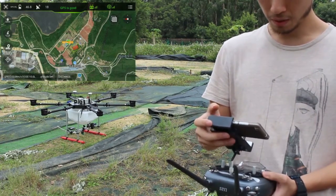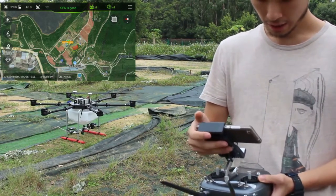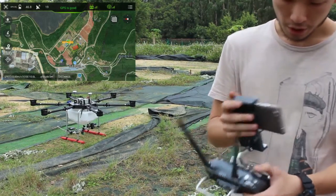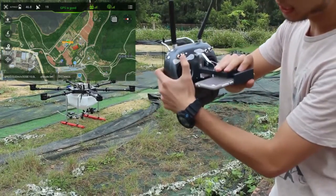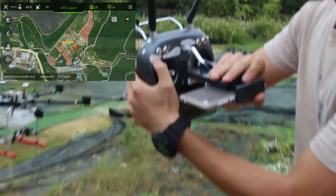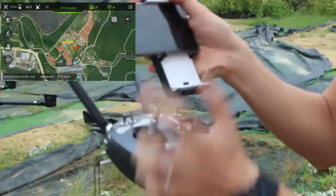You can see here on our screen, satellite number is 19, it's okay. We need to set switch A. When you set switch A to the middle position, it means GPS mode. And you can see on your screen, you can see GPS.